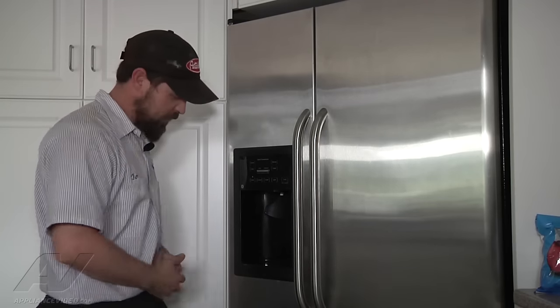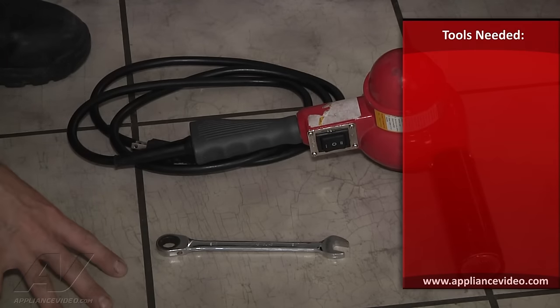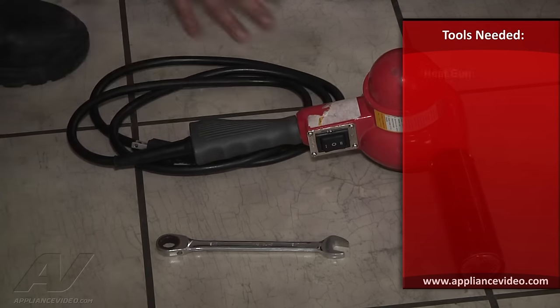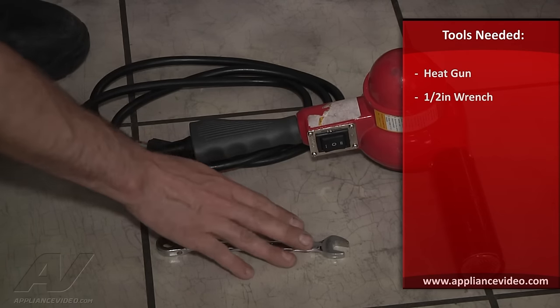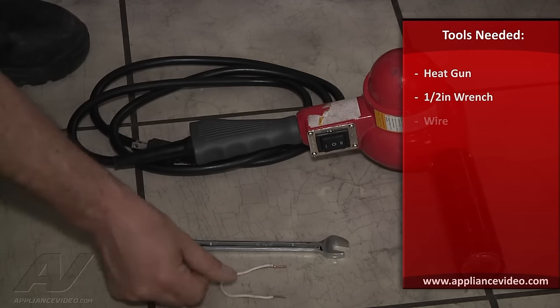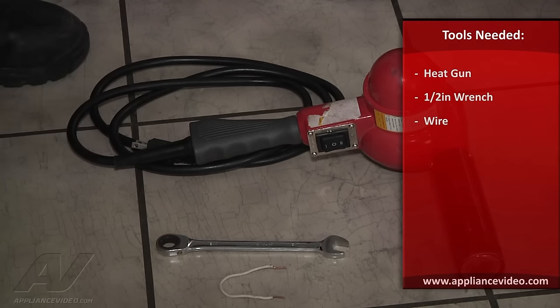We're going to go down there and take off the connection and check it out. The tools you'll need to unfreeze the water line and check the saddle valve and copper tubing are a heat gun to unfreeze the line, a half-inch wrench to loosen the saddle valve, and a little piece of wire to route out the copper line.